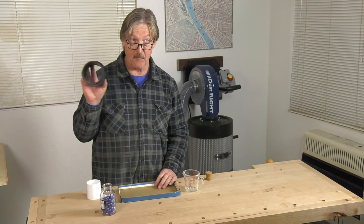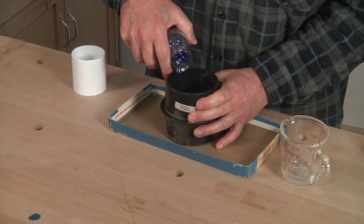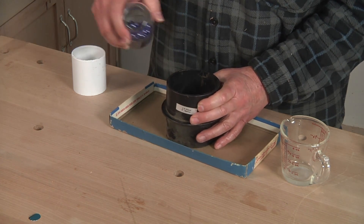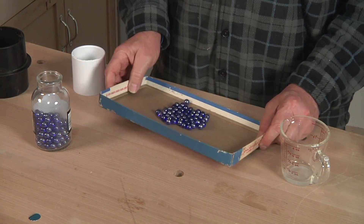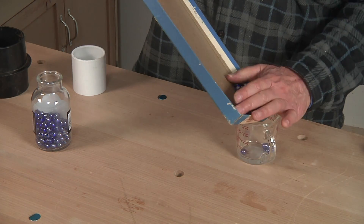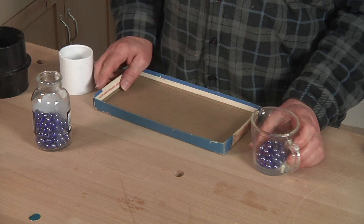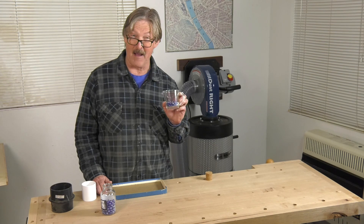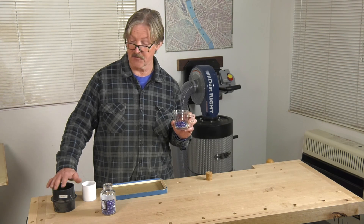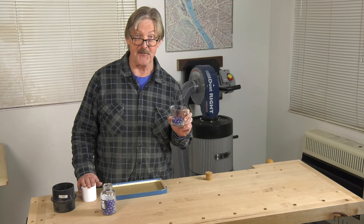Now we'll do the same thing with our four inch pipe fitting — just one layer across the bottom. As you can see, that's a lot more marbles. In fact, if we count them all, we'd find that there are about four times as many, meaning that even though a four inch diameter pipe or hose is only twice the diameter of a two inch one, it'll carry four times the volume of air and chips. Pretty significant.